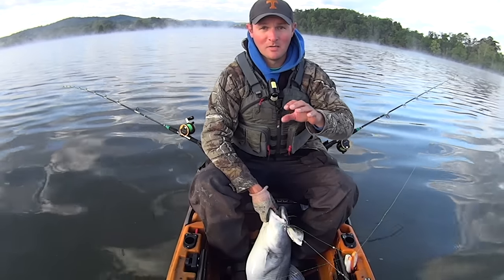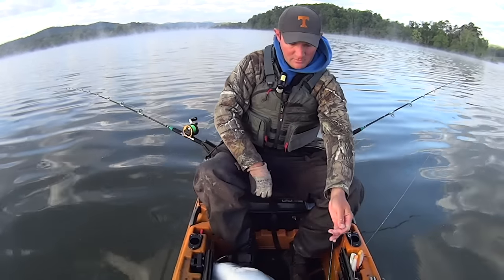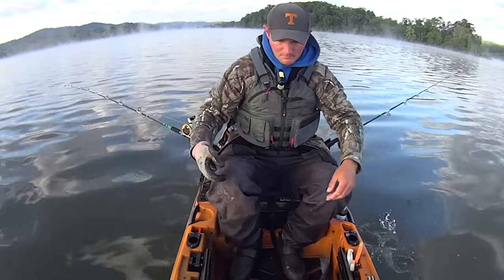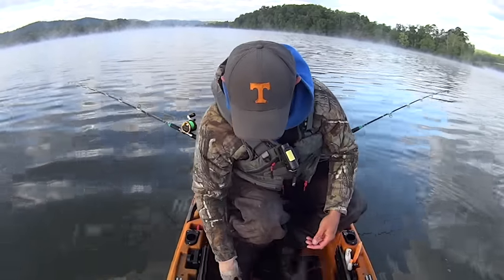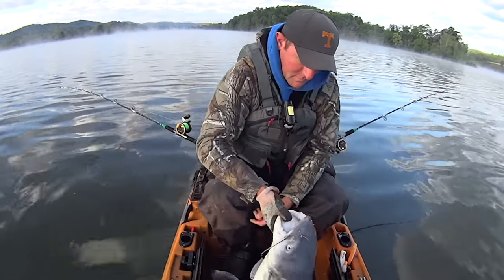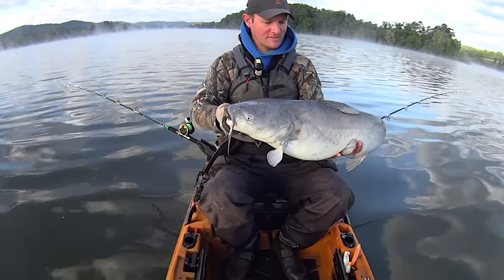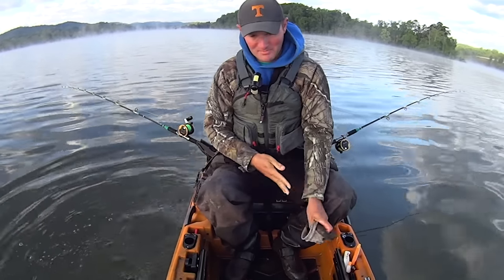Whoop whoop - about to jump out on me there. Let me get this untangled. What do you eat, a skipjack head? This thing is ornery, he don't want to calm down. All right, there he is - nice fun size blue to start the morning. Let him go. Like I said, I'm fishing at a creek today.